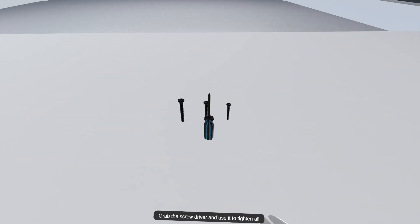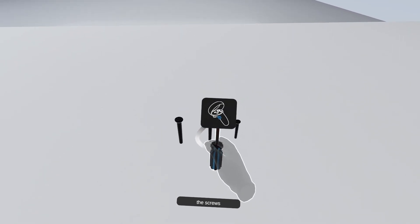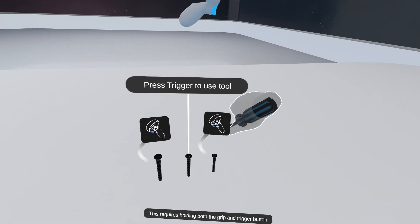Grab the screwdriver and use it to tighten all the screws. This requires holding both the grip and trigger button.